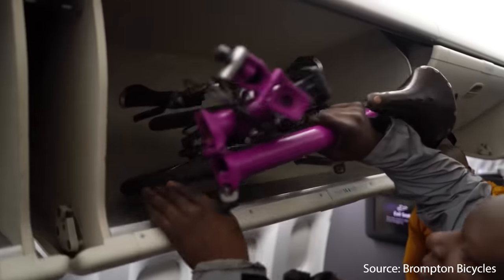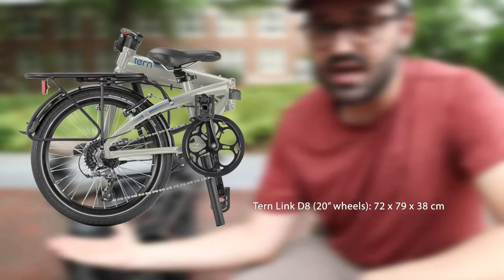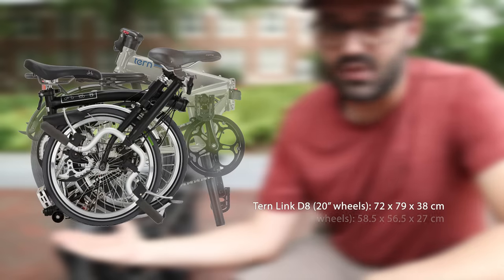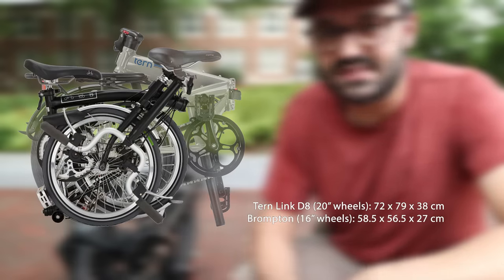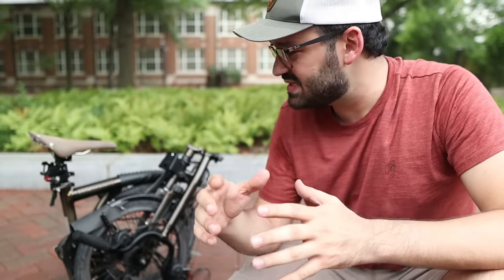It's so small that some people bring them onto airplanes as carry-on luggage and place them in the overhead bins, even though I've never done that personally. Most folding bikes have 20-inch wheels, and most people are used to those and don't know how Brompton compares. I'll overlay a 20-inch wheel folding bike on the same scale so you can compare them visually side by side.